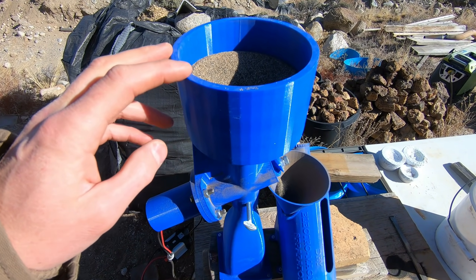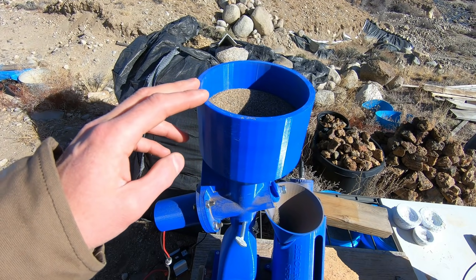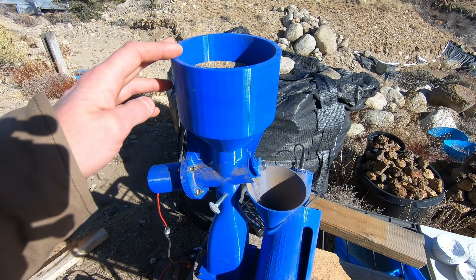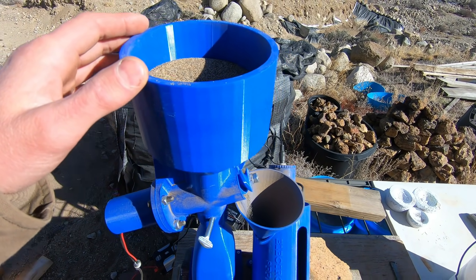This feed auger is actually pretty slick. I can see guys using this in conjunction with cleanup sluices, possibly a Miller table, a Blue Bowl — who knows, maybe even a small shaker table feed.